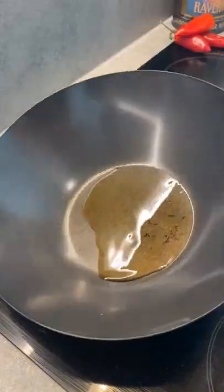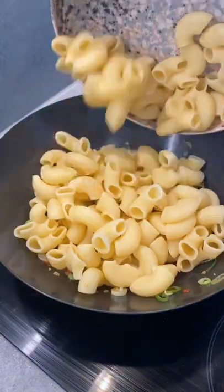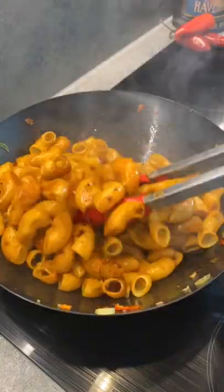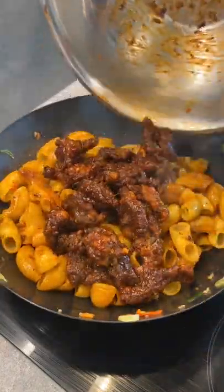Let's stir fry our pasta. Add sesame oil, ginger, garlic, red chilli and spring onion. Add the chilled pasta and give it a toss, then a dash of soy sauce, chilli oil, and tip in all of that lovely crispy chilli beef.